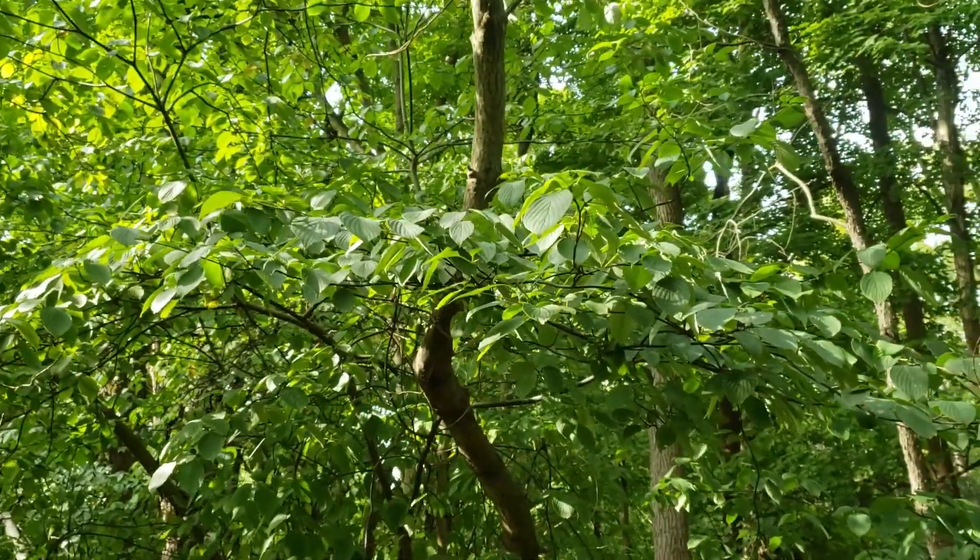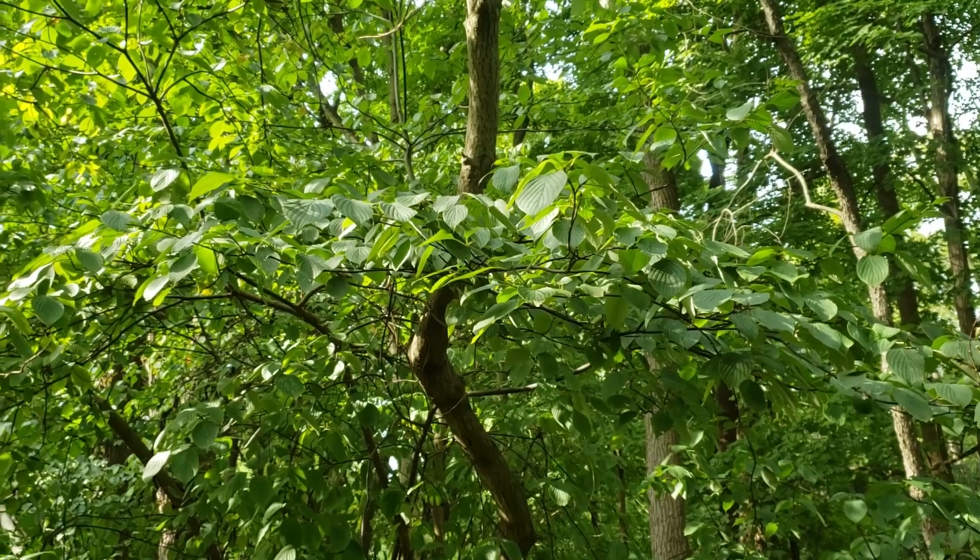So alternate leaf dogwood — one of our rule breakers, but one you might encounter in our Indiana woodlands.